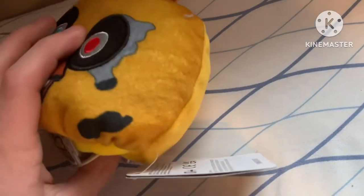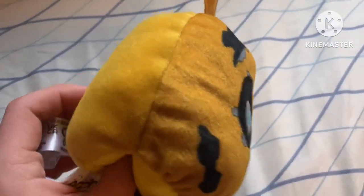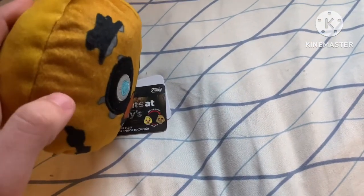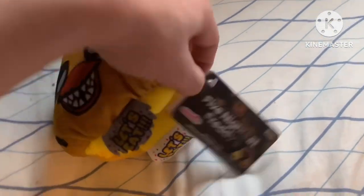I just noticed that the back is a different color than the front, which is a bit weird. The color is printed on. I guess they should have printed color on the back side as well, but the print-on color doesn't look bad and there are no real problems with it.